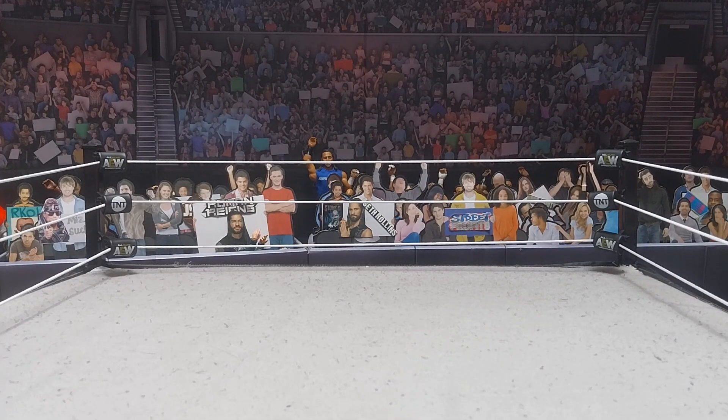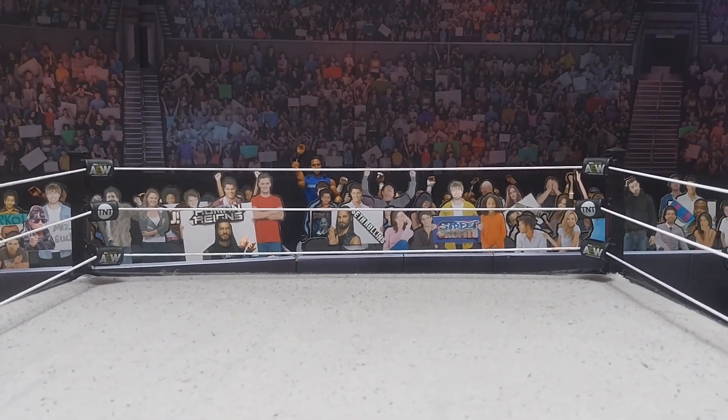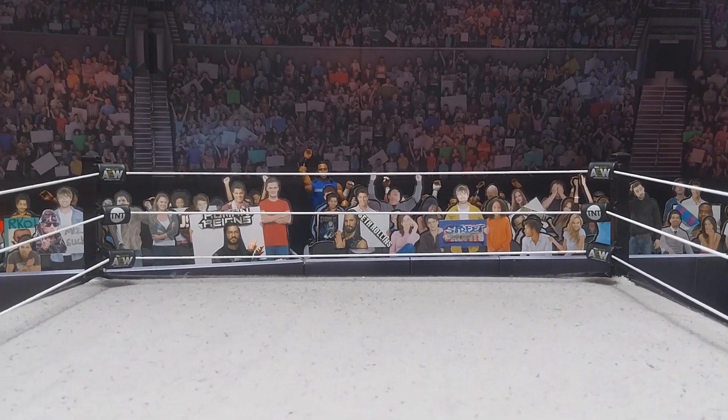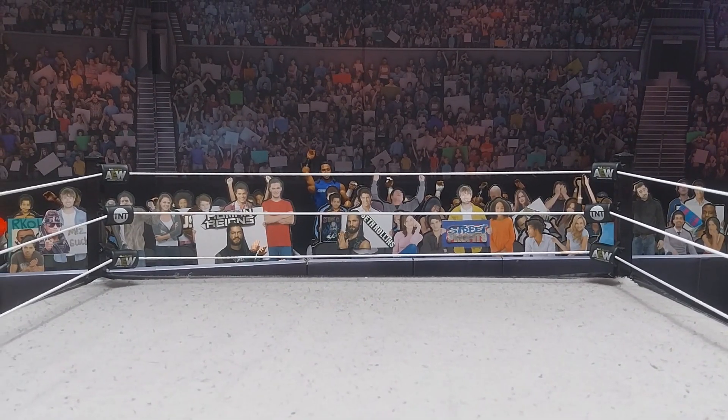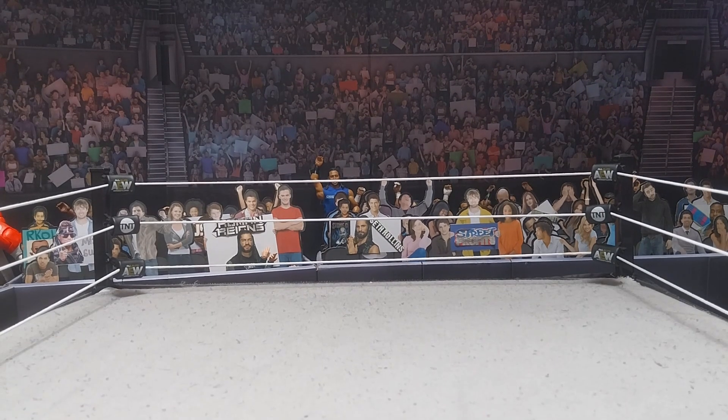What's up guys and welcome back to another video here today from Marks on Figures. In this video we are going to be making an LA Knight custom. We're going to be making an LA Knight custom with only a few things, and I'm about to show you what you need. So this is how to make an LA Knight custom.